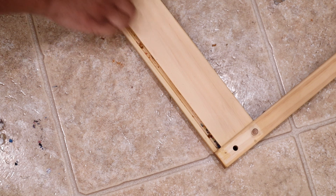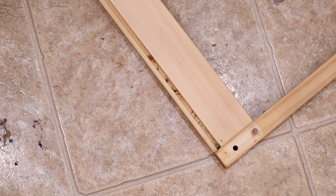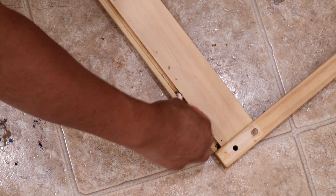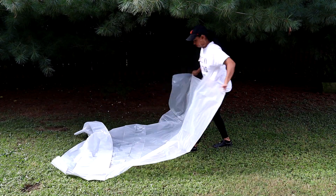I noticed that the crevices had eraser shavings and crayon particles in them, so I took a q-tip to get into those parts to clean them out. I'm also cleaning the actual tabletop as well. Now I'm laying down a clear tarp outside.